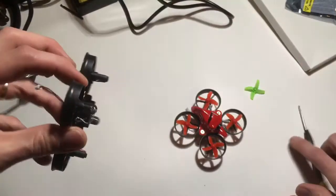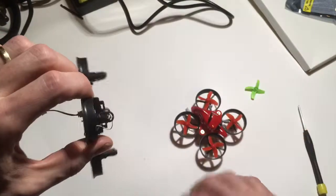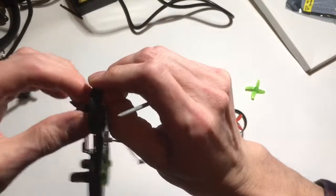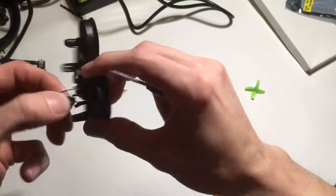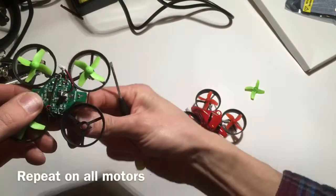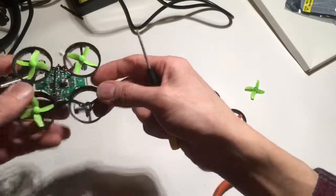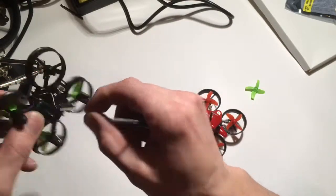Here I'm going to do it on this one. Snip it. Open it up. And then push the motor down through. Don't push on the shaft — push on the case of the motor. And there you go.